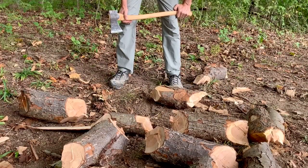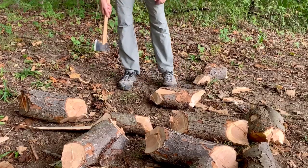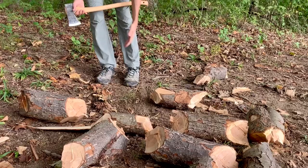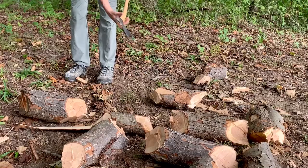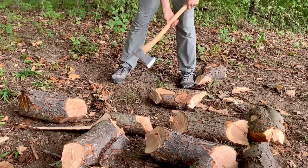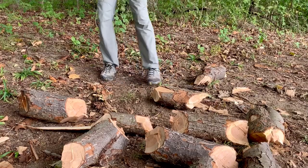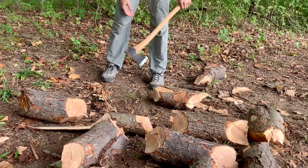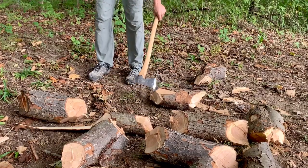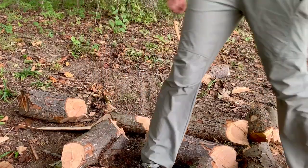Before we even start, let's talk about the frontal zone — this above all else is what's going to keep you safe when splitting on the ground. This is Dudley Cook's idea: the front of where our axe is going to make contact with the wood, and we want our feet to be behind that line. Of course the further your feet are away, the safer you are, but you're also losing power. The closer you get to toeing this line, the more chance it could ricochet and hit your feet. I'm not saying I don't cross that line at times, but the safest place to be is behind that frontal zone.